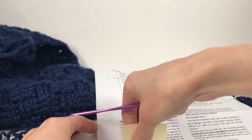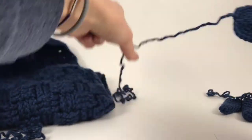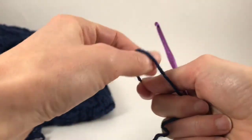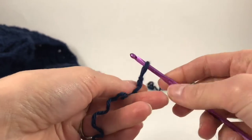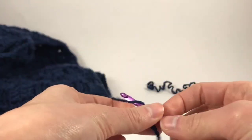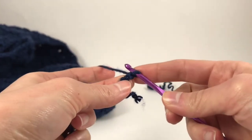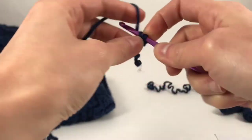What you're going to do is chain two. I already made one but you're supposed to make two. So we're going to do our slip knot, stick our hook in there, chain two. Then you're going to single crochet five into the second stitch from the hook.